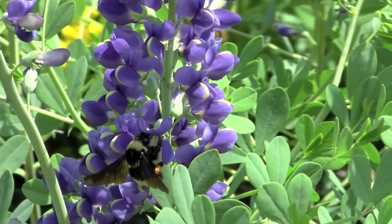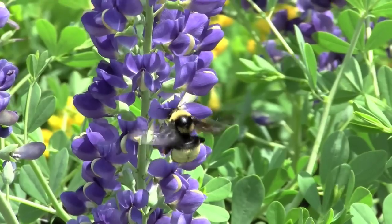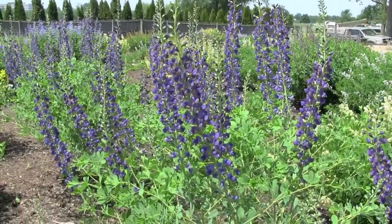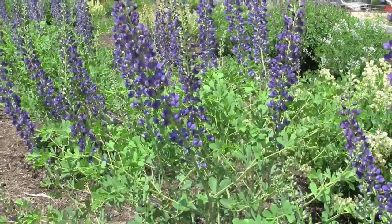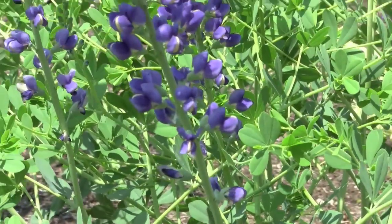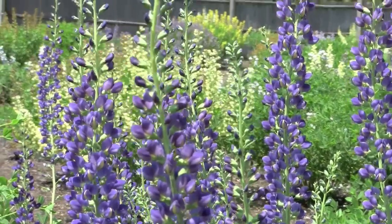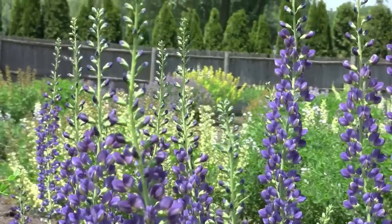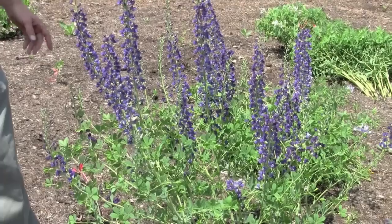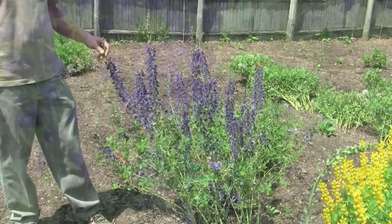Now we're looking at Baptisia 'Midnight'. This is a more complex hybrid of three and possibly even four different species that I've combined together. A more ethereal, open plant than the earlier ones we looked at — kind of a garden designer's plant. You can come under this one with perennials much more easily. Also, this one is one of the few in the marketplace that actually has a repeat bloom. We have these large primary inflorescences well out of the foliage, which is a great trait, and then as these lateral branches continue to elongate, they'll eventually make shorter inflorescences laterally on the plant that'll keep it in bloom for an extra week or two beyond its primary bloom period.